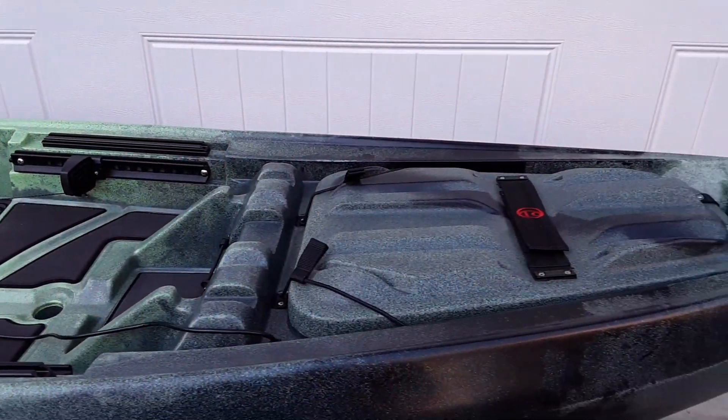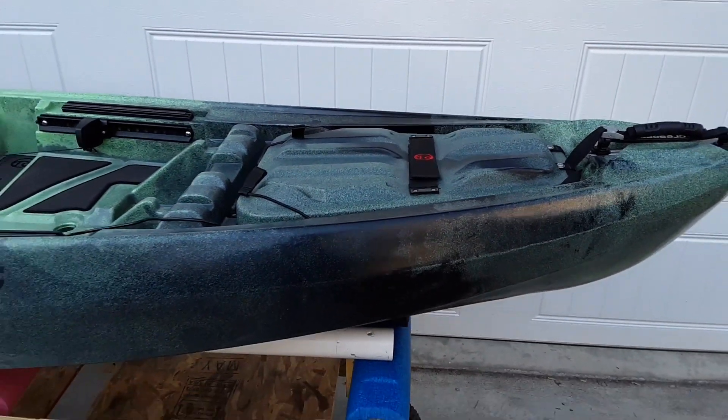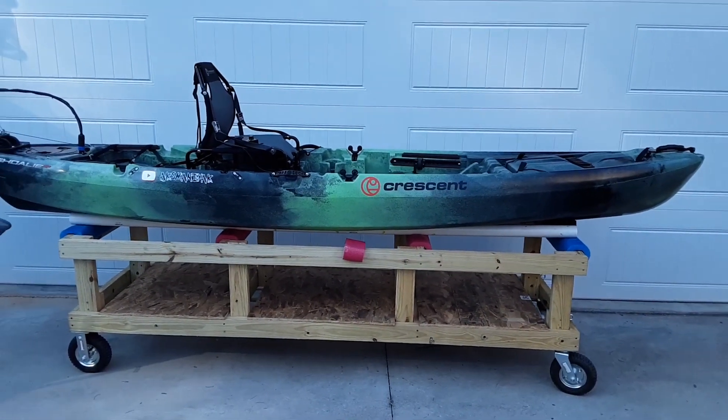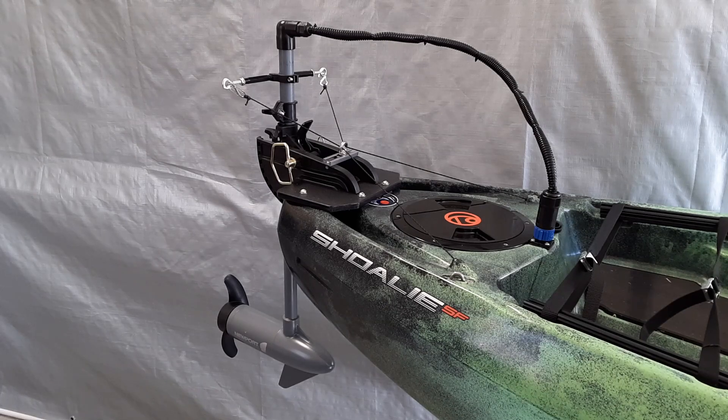All the electronics are contained inside the front hatch of the kayak. Now that everything is all connected, I'm going to test the pedal steering — and if you look in the lower left corner area of this video you'll see the prop turning from side to side.